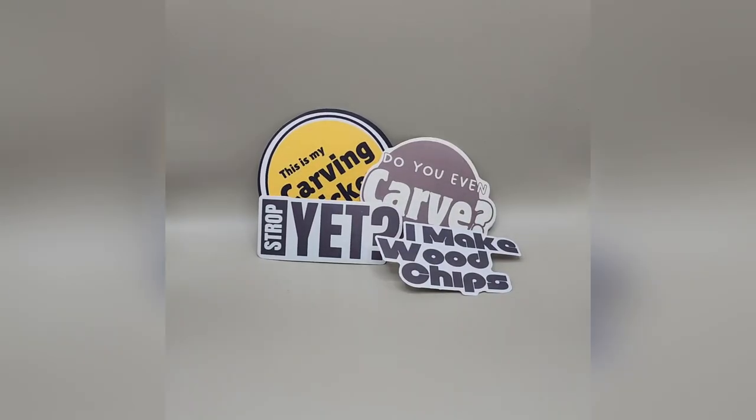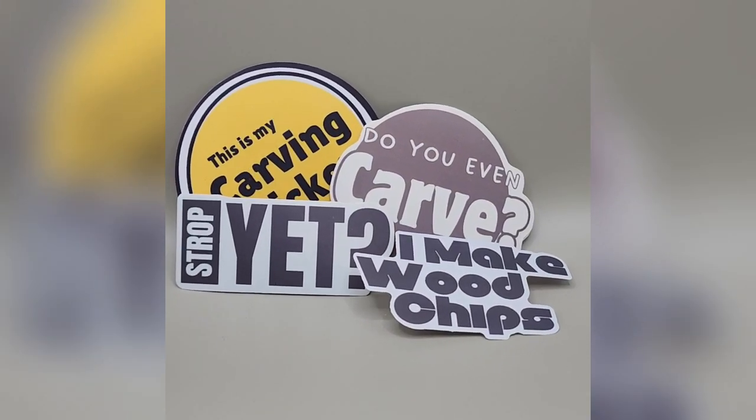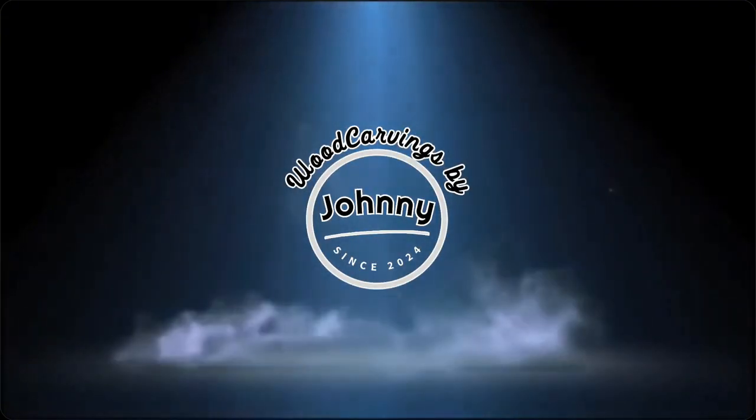Today's video is brought to you by me — namely stickers that I'm selling on my Etsy shop. This channel costs a little bit of money to run, and I'd like to keep making videos and making better videos. If you'd like to help support that, you can purchase some of these stickers off of Etsy — I've got four available. You can see them on the screen now: my carving sticker, 'I make wood chips,' 'strop yet,' and 'do you even carve?' They're in my Etsy shop for five bucks a piece and I'll ship them right out to you. Buy one, buy two, or don't buy any at all — either way is fine. While you're here, you might as well watch one of these other videos.